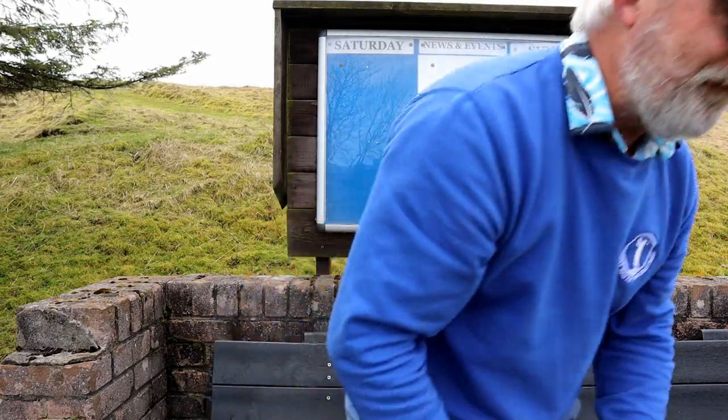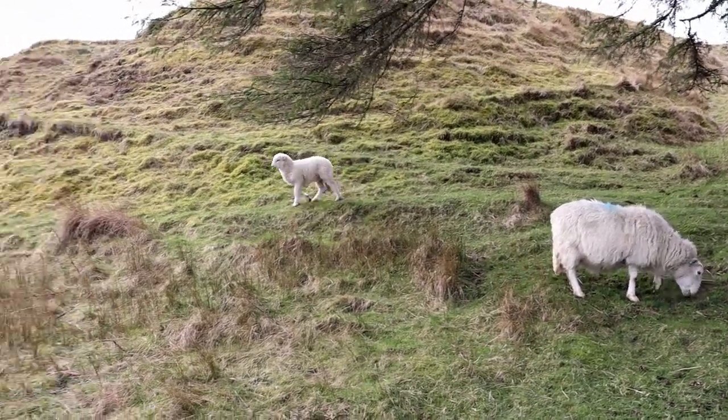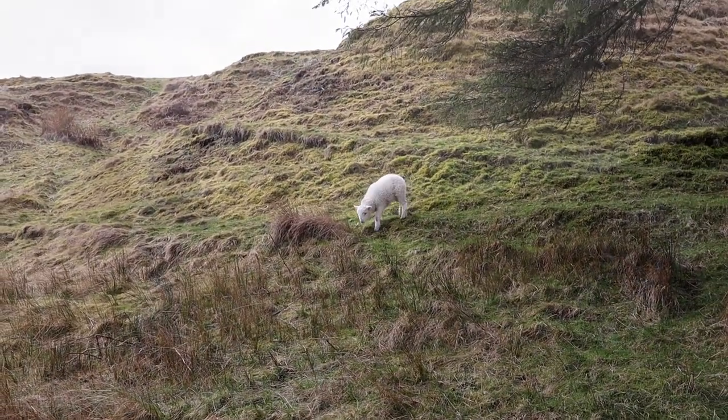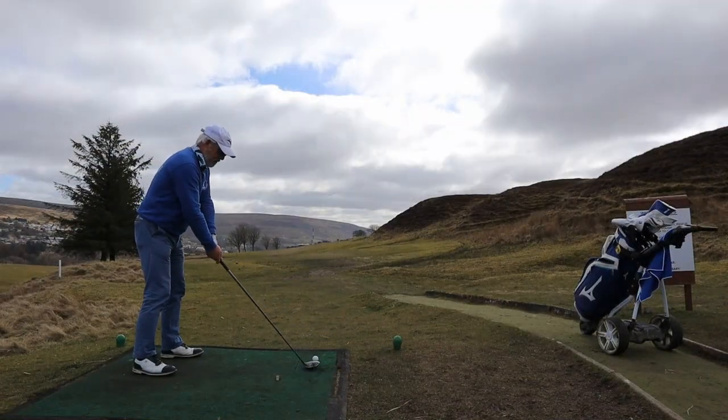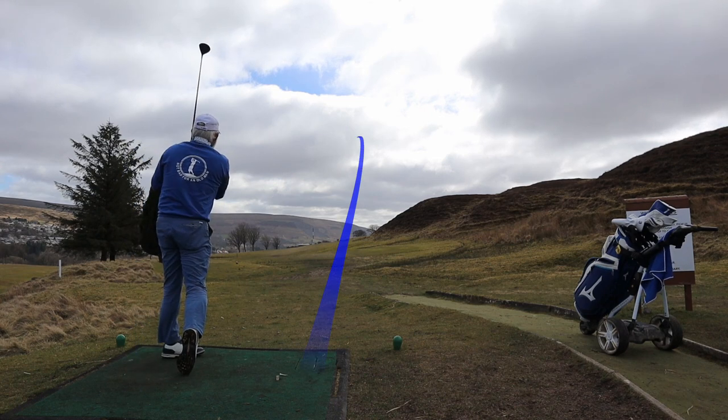Although I've had a practice session and it's a little bit warmer today, so there's every chance I might actually swing a bit better. There's only one way to find out, let's get out there. As you can see, we're playing off mats which are somewhat forward, but with the winter conditions I need all the help I can get.